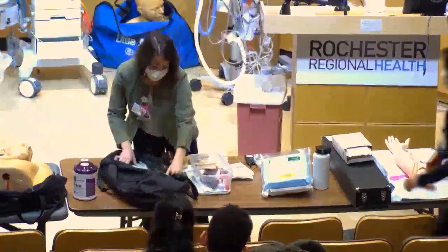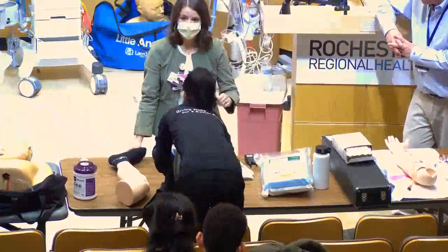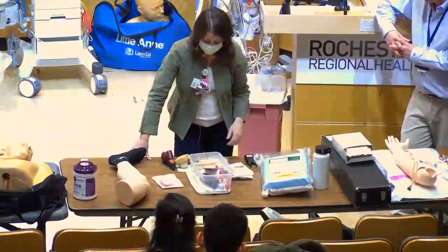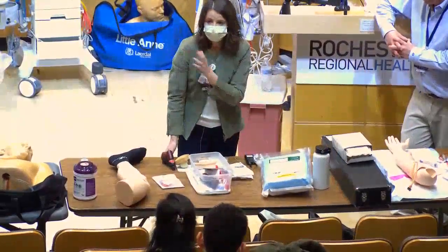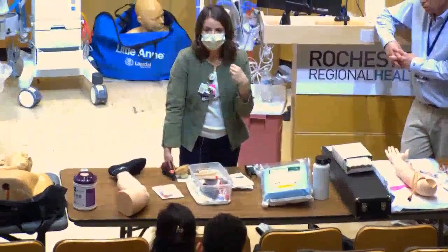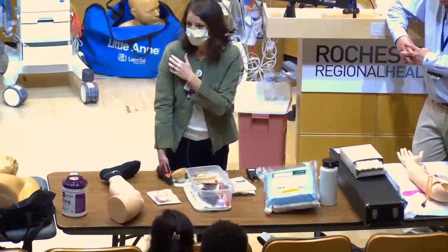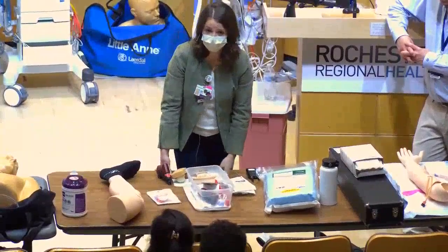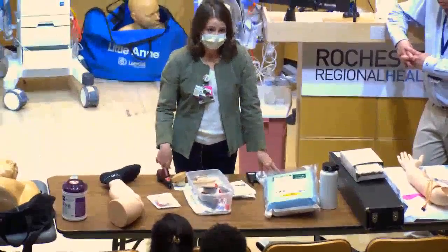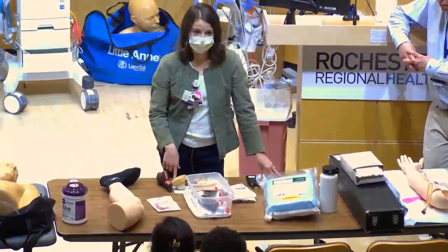There are two IO insertion sites: the proximal humerus and the flat part of the proximal tibia. The preferred site is the humerus because it's closer to central circulation — you can push about five liters per hour through a humeral IO versus only about one liter per hour through the shin. Practically though, during a code with anesthesia and RT at the head and compressions ongoing, the shin is often the easier place to access.